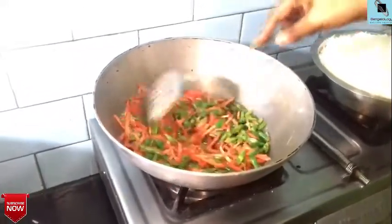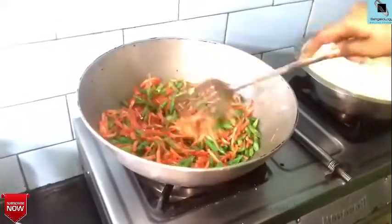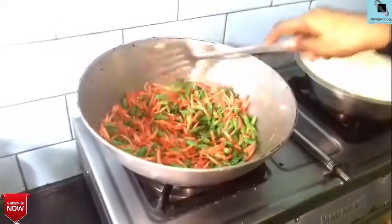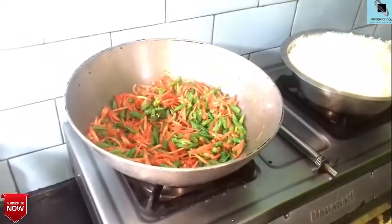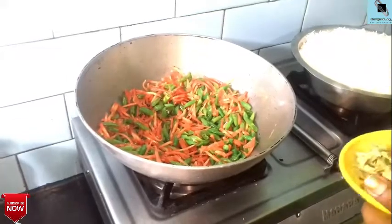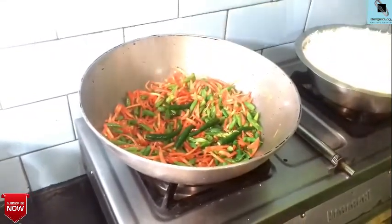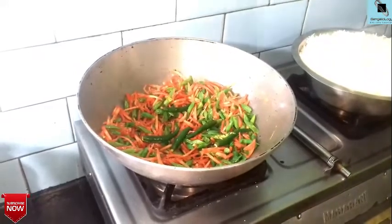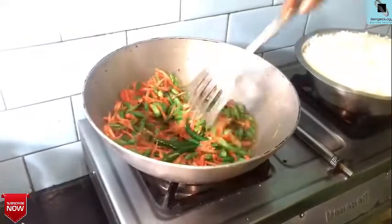When you mix it, you can mix it in a few minutes. If you do not mix it up, you will mix it up. It is a little bit more, but you can mix it up.